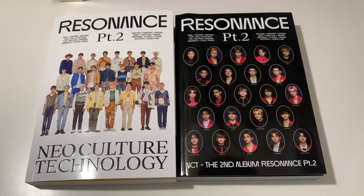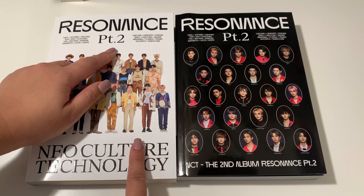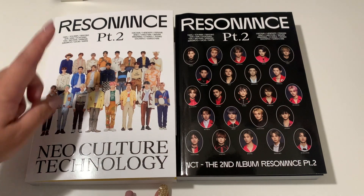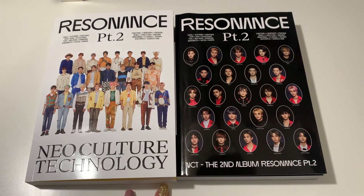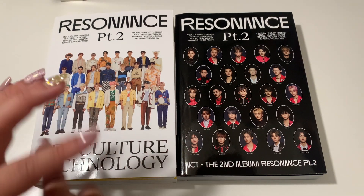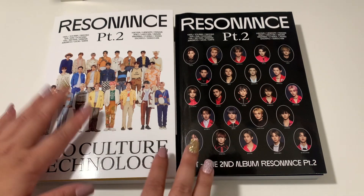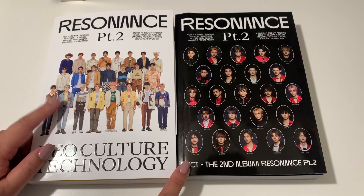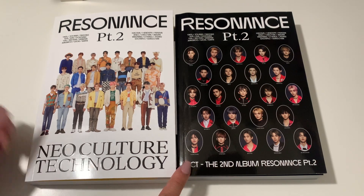Hello, welcome or welcome back to my channel — if you are new here, hi, my name is Ina. Today we're going to be unboxing NCT 2020's Resonance Part 2. I have the Departure version and the Arrival version. Departure was supposed to come a couple weeks ago but there was a misprint, so they were sent to me at almost the same time. I'll unbox both in one video just to save time.